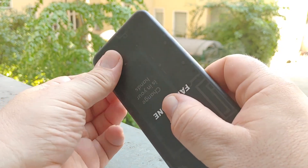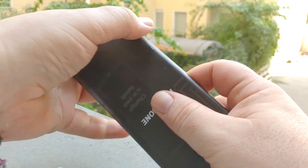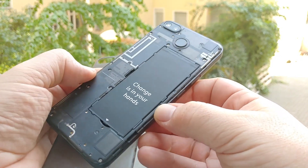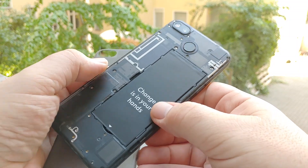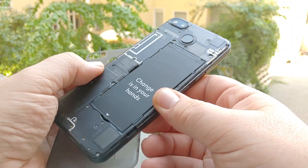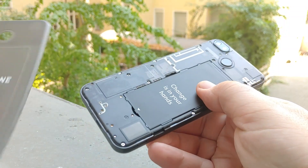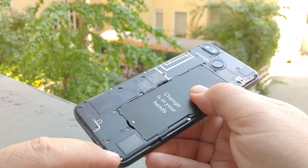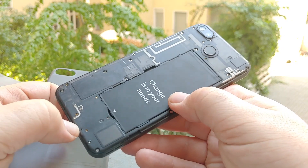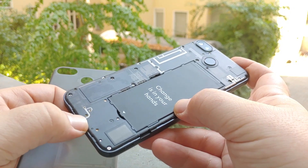Let's try and open this thing up — there's the grip right here and it just pops open like all the other classic phones from back in the day when phones were more easily serviceable. You can remove the battery, and then you have the two SIM card slots and the SD card slot over here on this side. You can use them separately, so you can have two SIM cards and a single SD card.